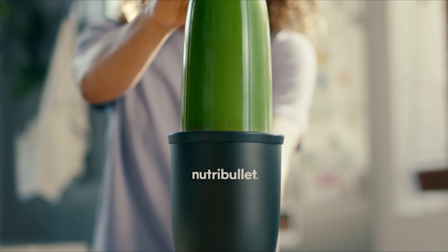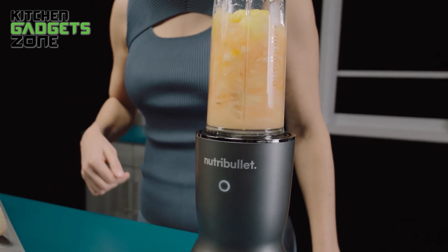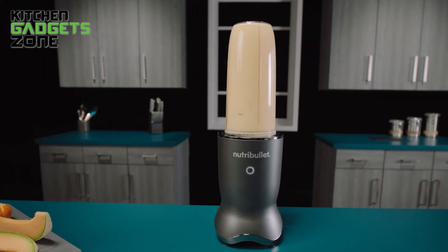But the newly upgraded Nutribullet Ultra claims that it can. With fierce blending power packed into a perfectly personal package, this blender is now quite demanding in the market. So let's figure it out — is it worth your money or not?